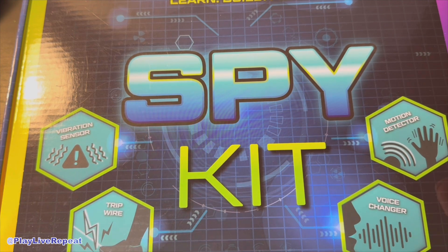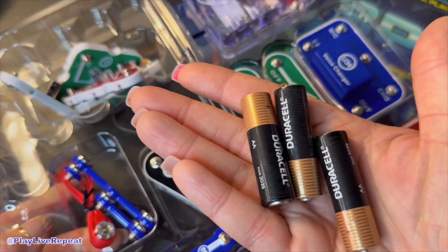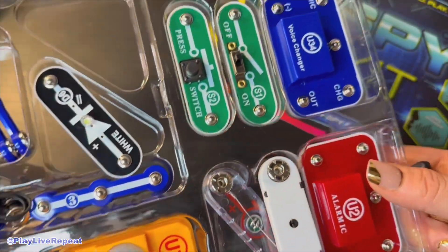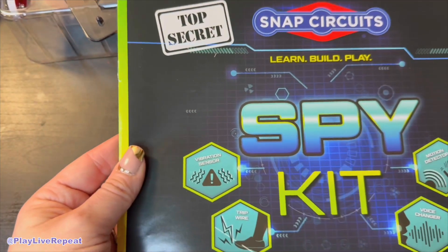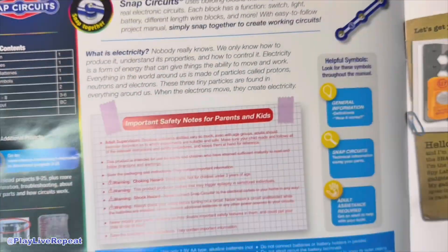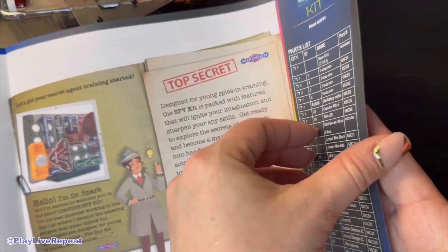Find this product now on Amazon in the link or in the carousel below. You'll need three AA batteries — these are not included. Everything inside the box includes all of the circuits and parts, including the board to mount it on. You also get this really easy-to-follow instruction guide with full color and lots of great information, including a really detailed parts list.